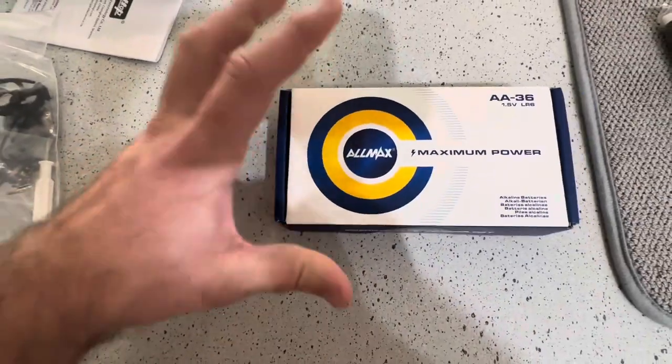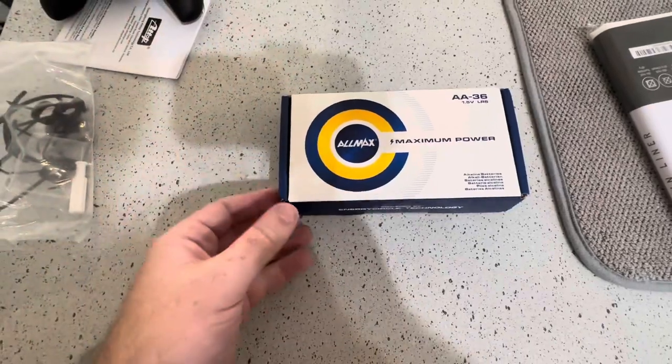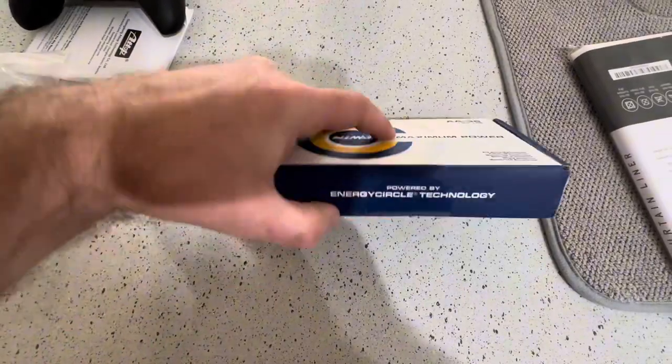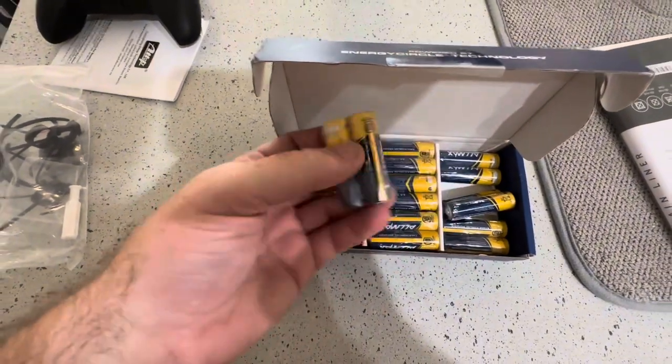I want to make a quick video about these Allmax double A batteries. I do a lot of things with remote control like drones, toy drones, RC cars, all of that, and I've been really happy with these ones especially for the remotes and everything.